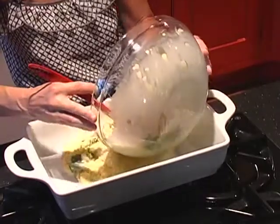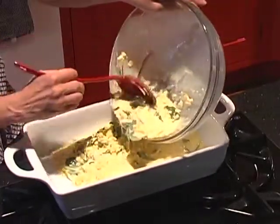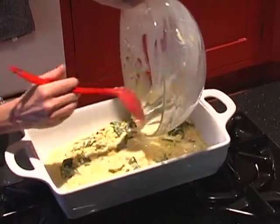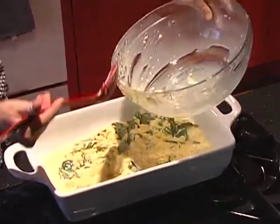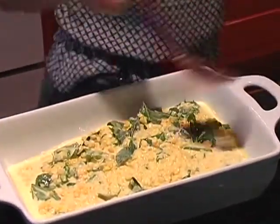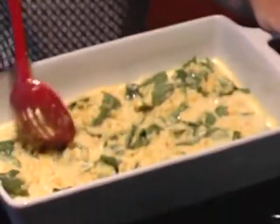Now, we've been preheating an oven to 350 degrees, and we're just going to go ahead and put this in a buttered casserole dish, and bake it for about 45 minutes to an hour, just until the center is firm.